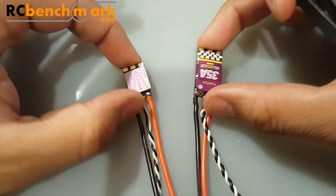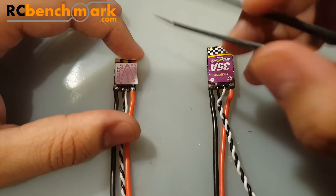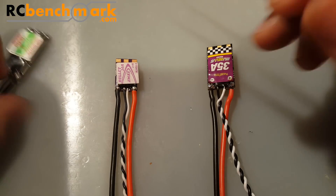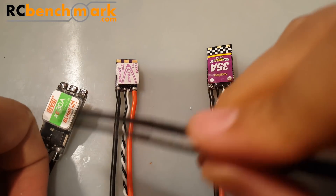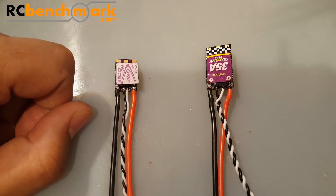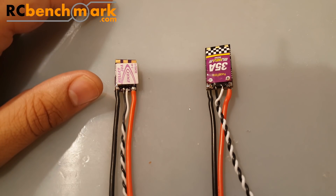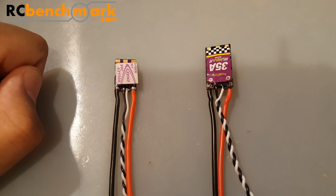That actually caught me by surprise — I didn't notice it when I first got it. Later on we'll put this on a build and try it out to see how good it really is and if it has desync issues. These guys are in the same price point, so I think it's a pretty fair review. There's another ESC coming in the next review that I think is cheaper than these two — we'll save that for next time. I really hope this helped someone out there. Please don't forget to like and subscribe — see you next time!